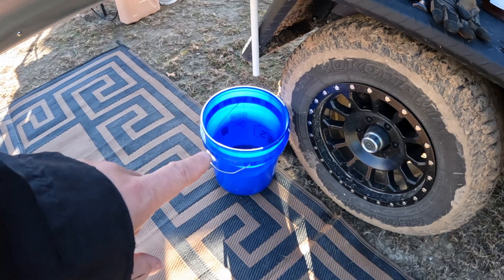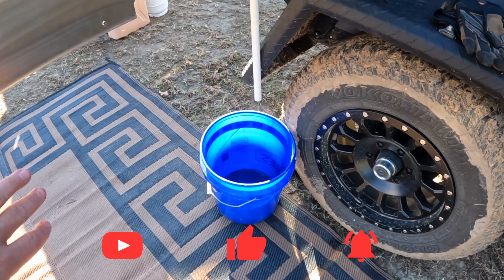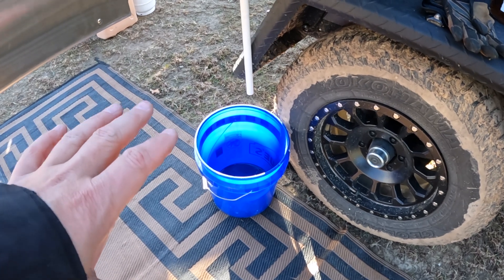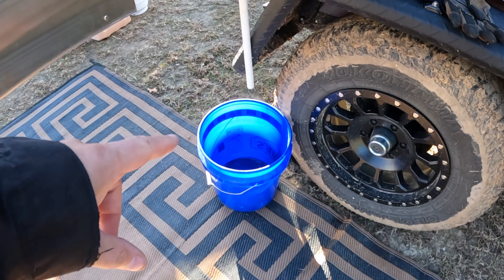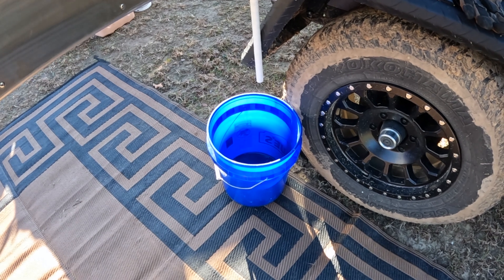You guys have seen in my previous videos that I actually use a five-gallon bucket to capture all of the sink water that comes out. I've seen people use hoses to kind of snake things away, but the reality is if you use a five-gallon bucket, it's actually another way to measure the amount of water you're using during your cleanups. So once it fills up, you dump it, and you know you've used five gallons of water. It's an easier way to measure that compared to having to go inside the cabin and look at the water leveler to see where you're at on your water consumption.